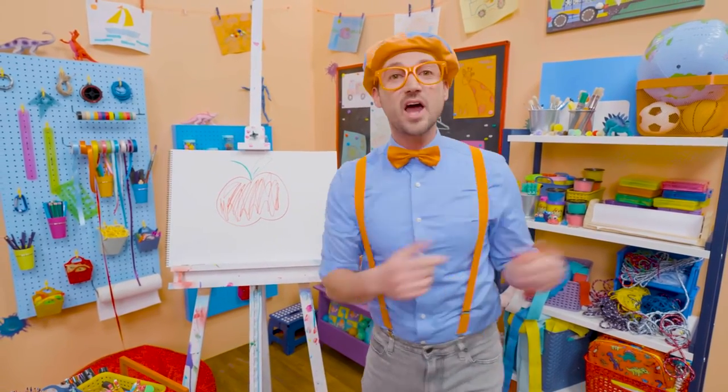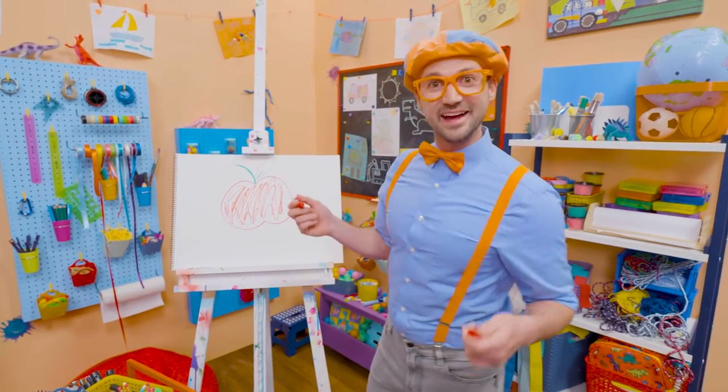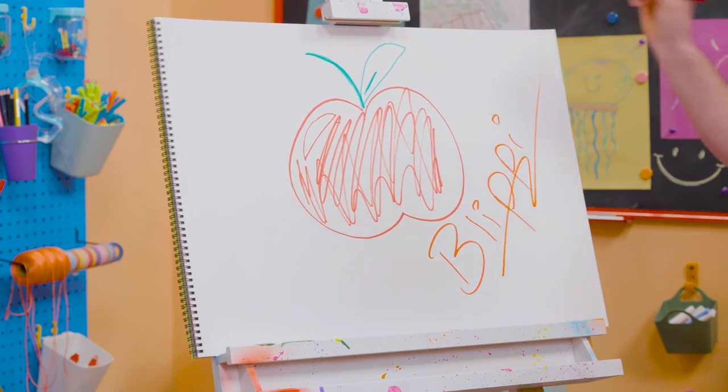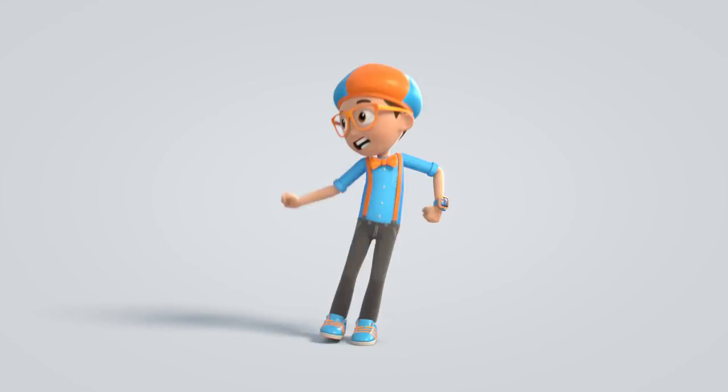If you want to draw more with me, all you have to do is search for my name. Will you spell my name with me? Ready? B-L-I-P-P-I. Blippi. Come on, everyone, let's make learning fun!